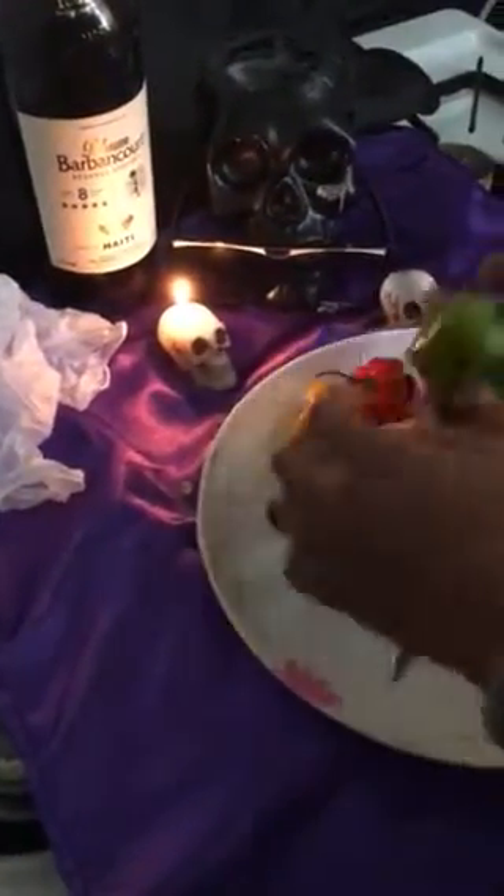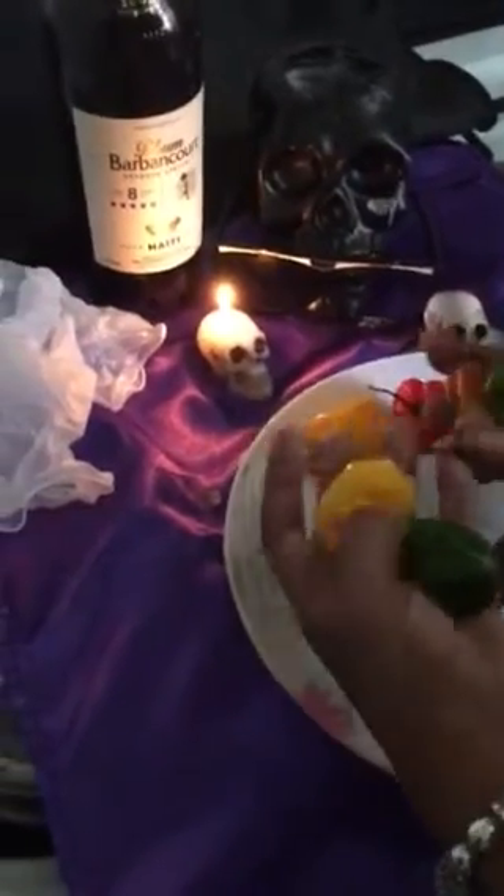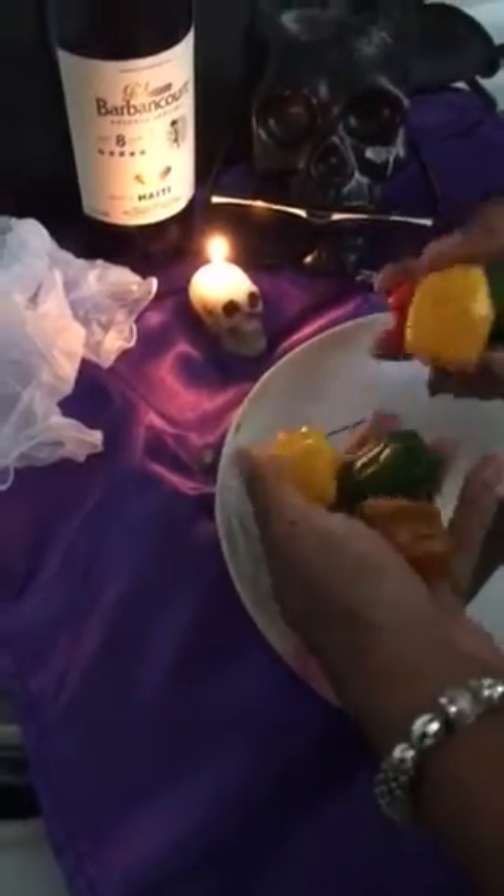The whole Gede clan's favorite drink in the whole wide world is none other than rum — but the top choice is rum soaked in scotch bonnet, sometimes called Jamaican hot peppers. They're all about the spice life; they're coming from the afterlife and this doesn't phase them at all. It's actually used to prove who's telling the truth when they come down and mount someone.